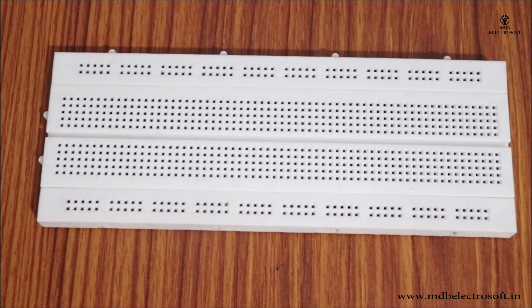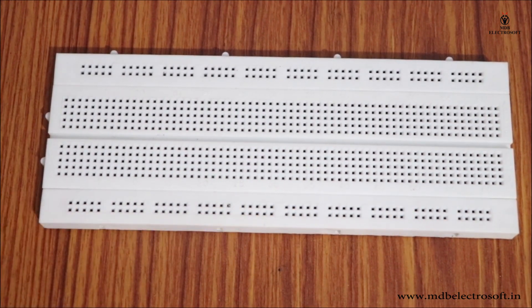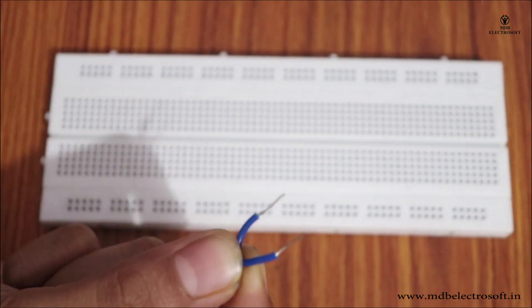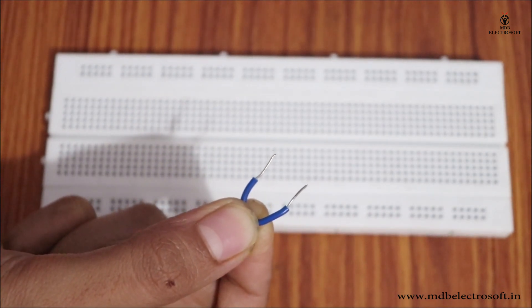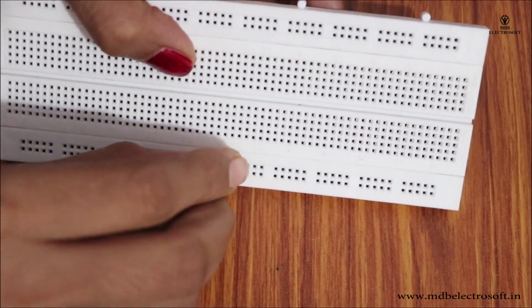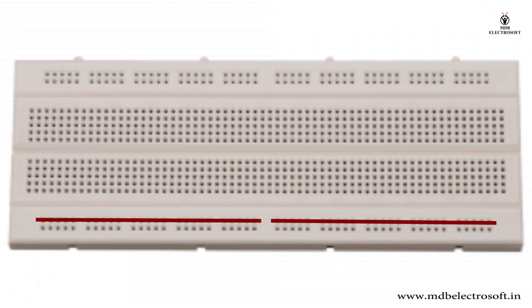As previously discussed, there is no internal connection between certain rows. If you ever want to make connections between them, it can be done with the help of hookup wire, here called a jumper. Simply insert the wire into the holes of both rows to connect them.